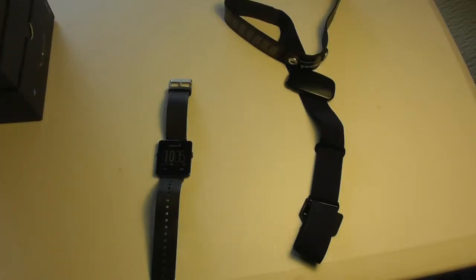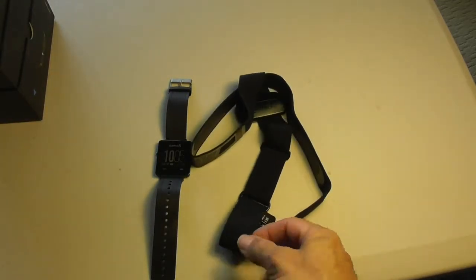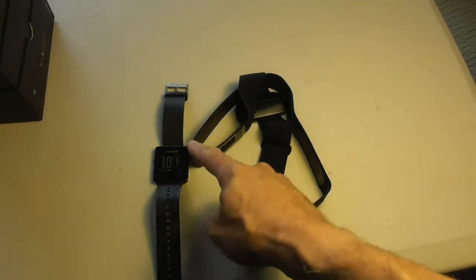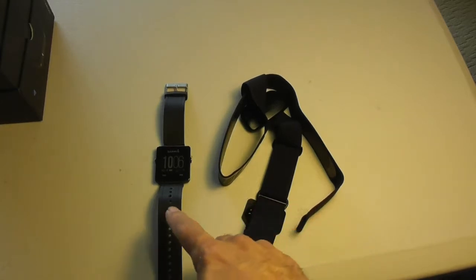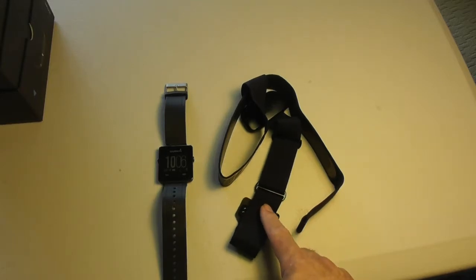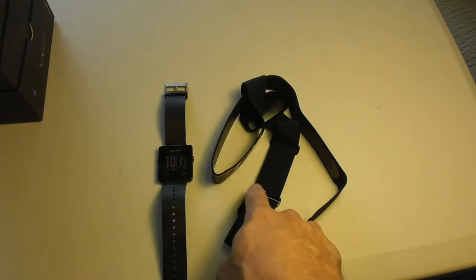This video is going to be on how to get your Vivo smartwatch to talk to the heart rate monitor strap — the band that comes with it or that you can buy. Now when you set up your watch originally, the watch is a Bluetooth device and you paired it to your cell phone so that your cell phone could communicate with the watch. You have to do the same thing with the band, but instead of setting the cell phone to talk to the watch, you're setting the watch to talk to the band.